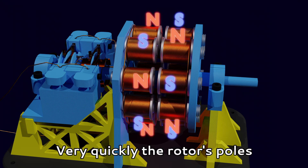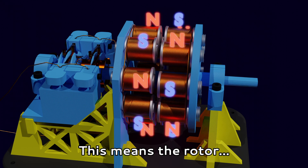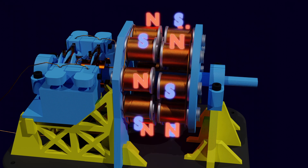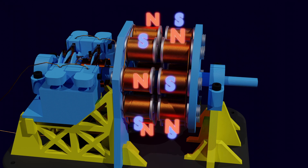However, very quickly the rotor's poles will match up with the stator's poles, which means the rotor would just get stuck. To solve this, we add the final component to our motor: the commutator.